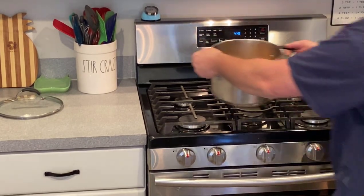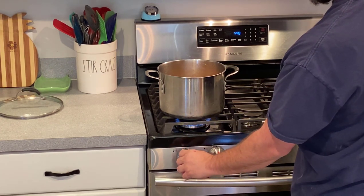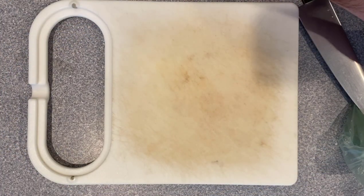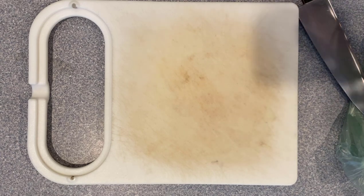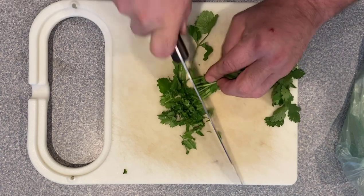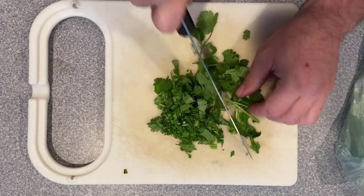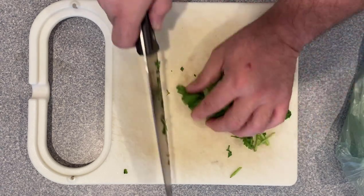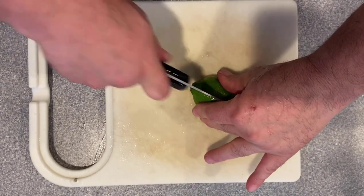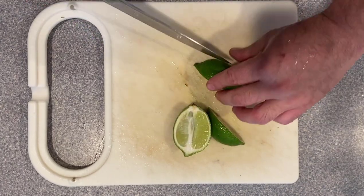All right, here we go on the burner. We're going to start it on medium, just get it up to a boil. In the meantime, while that's coming up to a boil, we are going to chop up some fresh parsley — I like the stems also, so I'm going to chop all them up.